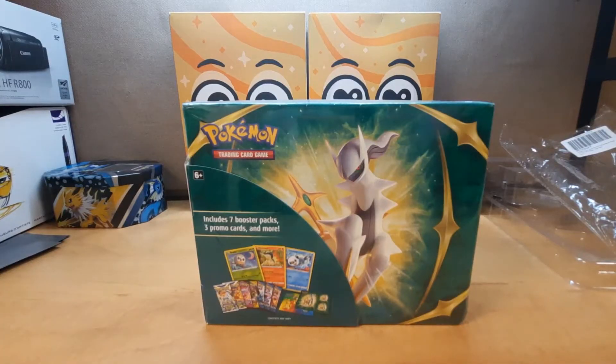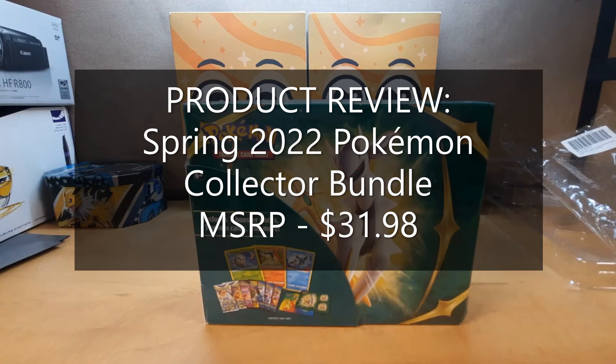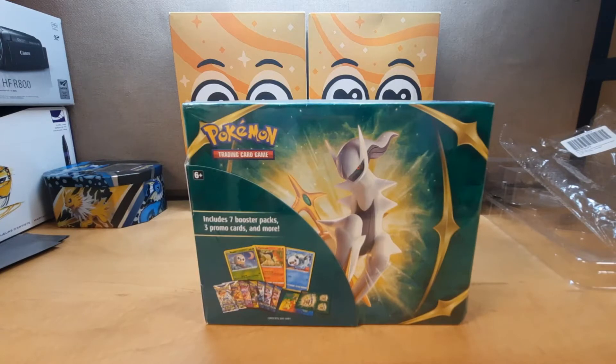So today guys I'm gonna be doing a product review of the Spring 2022 Pokemon TCG Collector Bundle — that's a big mouthful. This product is seen in stores like Walmart, Target, etc. for about $31.98, but you can find it online for $22.99. It comes with a load of stuff and we're gonna see if this is actually worth the price.